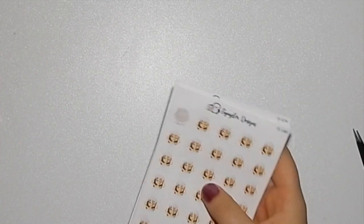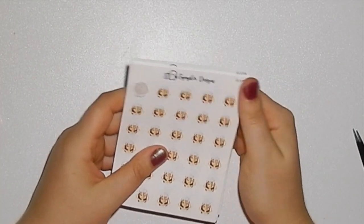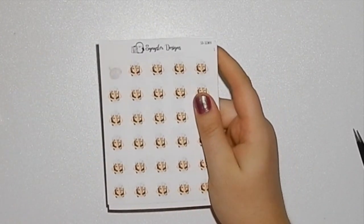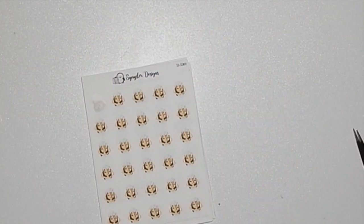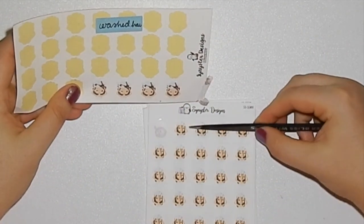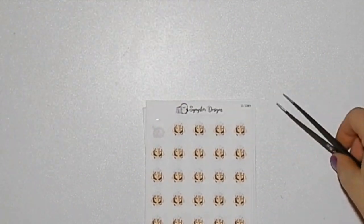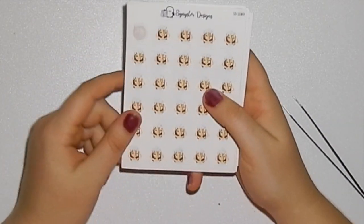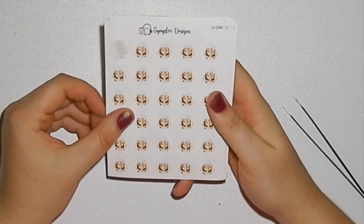I'll go through the reformatted girls first. This is the washing hair girl. I can show you what they used to look like too — that's what they used to look like; they were quite big. Now she looks like that, which I'm really happy with, and I think the size is a lot better for albums. As you can see, I've already used one.